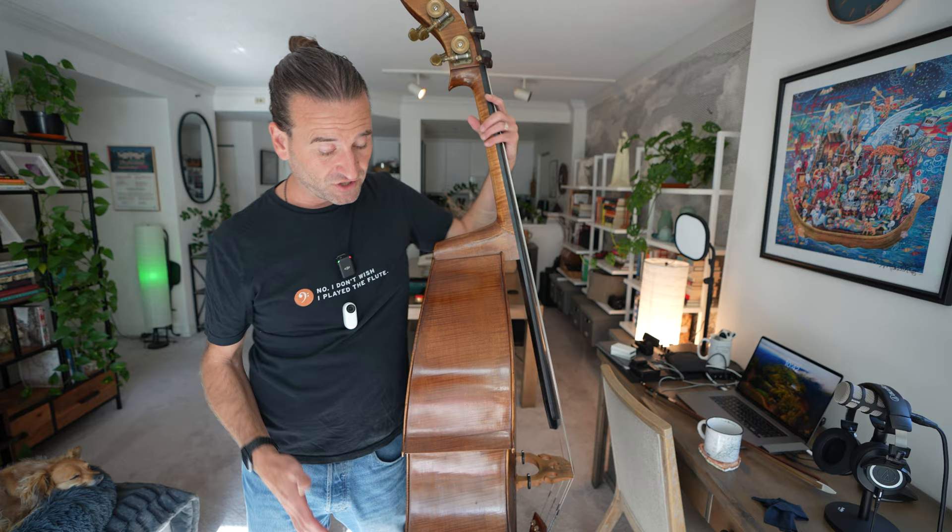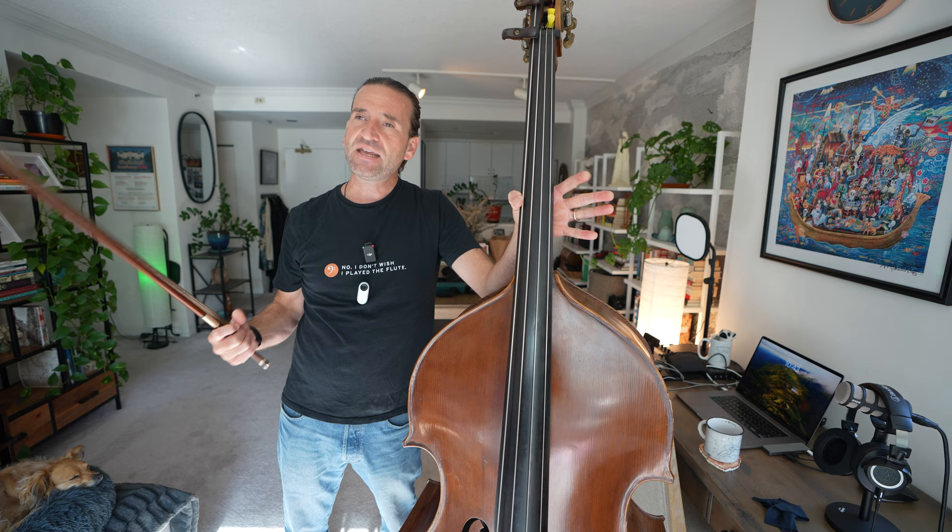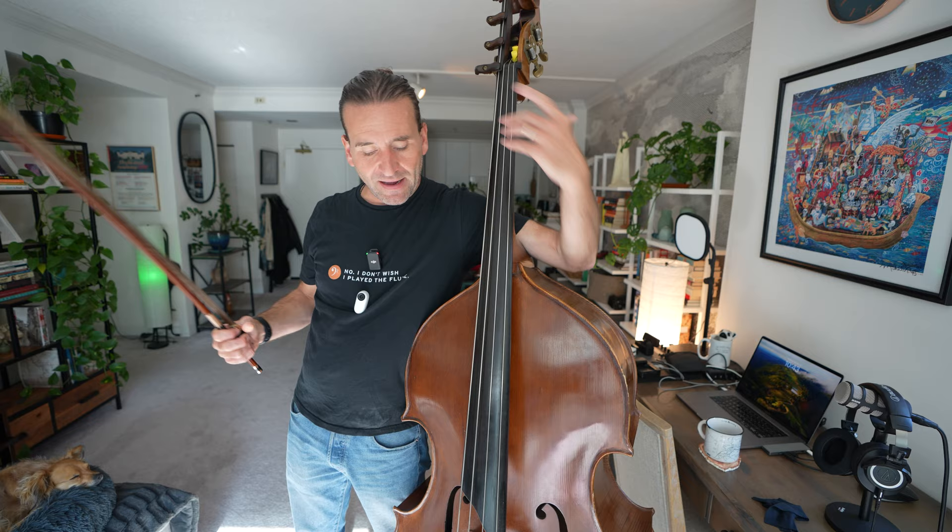Now I live in temperate California in San Francisco where it's generally nice and consistent humidity. But even in Chicago, this bass basically sounded the same every month of the year in all weather conditions. In terms of tone, I would call it a big, bold, not too complicated, clean, clear sound. That's maybe how I would describe this bass.